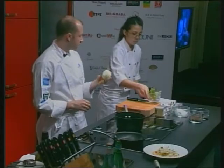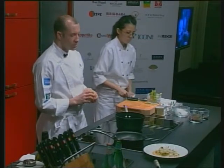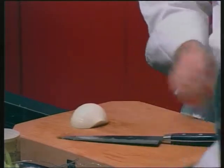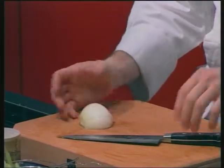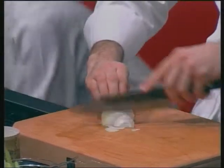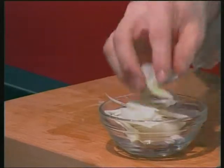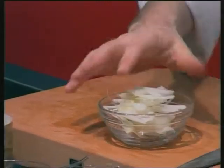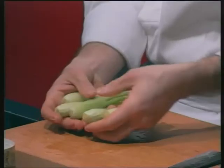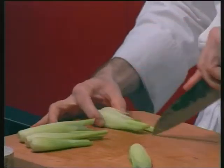Focus on two things: the garnish and the cooking of the fish. Take a sweet onion, get it peeled, and just slice it up. Then take the baby fennel — if you can find them, the really tiny ones — and just cut each in half.